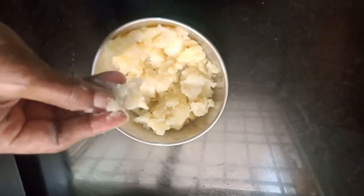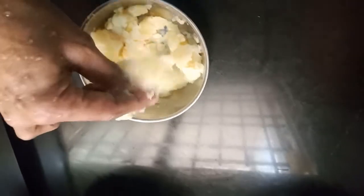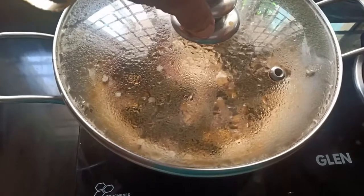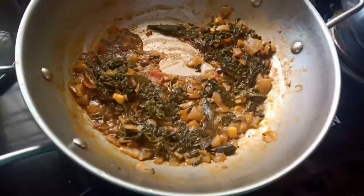It's really nice and cool. Let's put it in a bowl. Let's mix the rice and put the rice in as well.